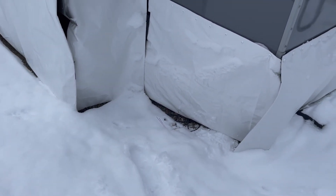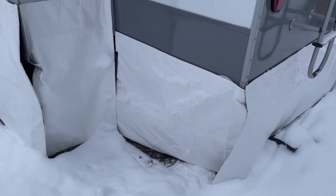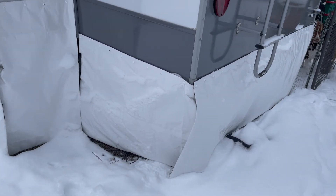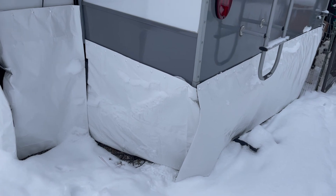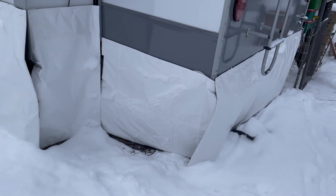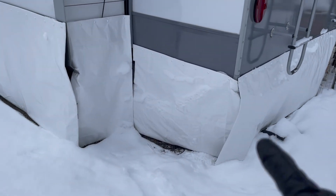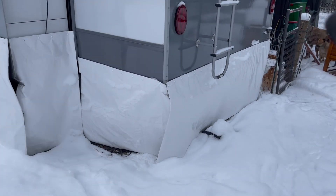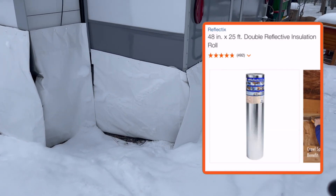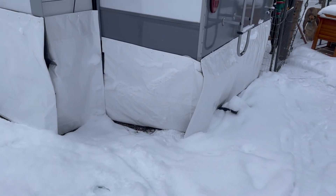What we ended up doing was we bought a really big tarp — I think it was 20 by 40 — and we matched it to the RV. We bought the heavy duty one so it could withstand more rain and wind. Then we cut it. It took us about a month to make this. We measured our holes and cut the Reflectix, which is just silver insulation you can get at Home Depot or Lowe's.